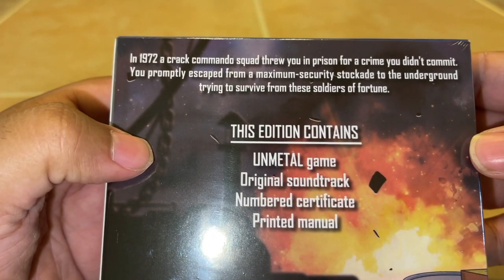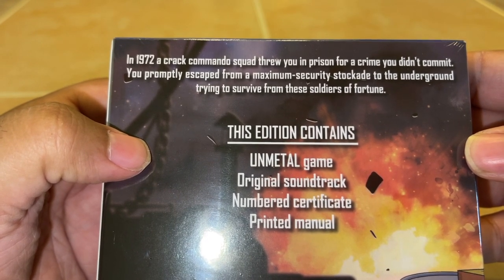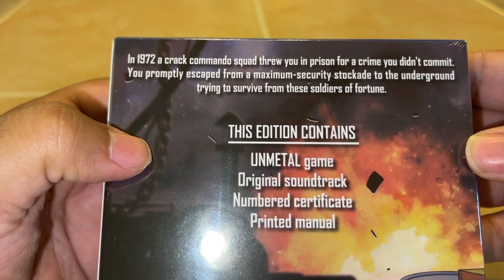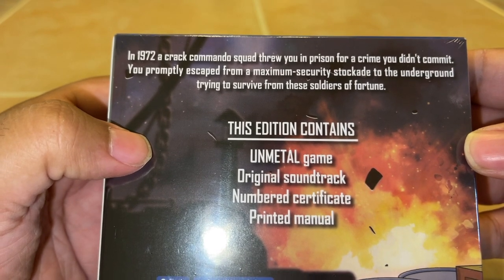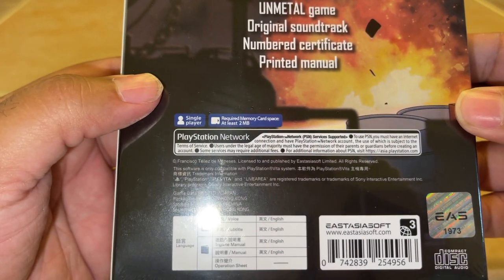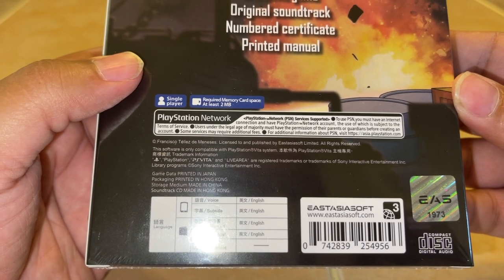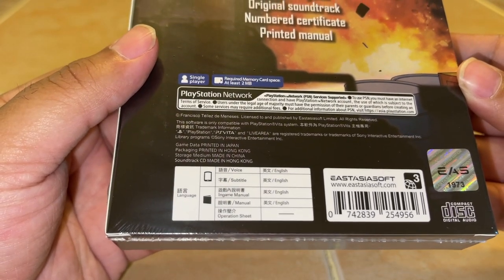It is a single-player game. In 1972, a crack commando squad threw you in prison for a crime you didn't commit. Promptly escaped from maximum security stockade to the underground, trying to survive. Looks like you have to have a PSN account — I'm not sure why, but we'll get to that.